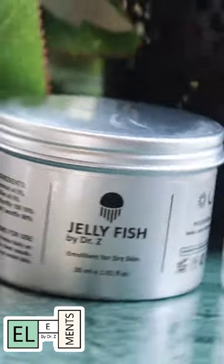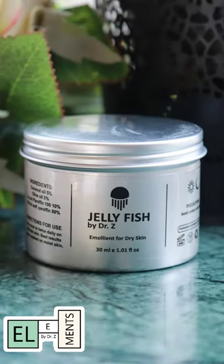Assalamualaikum. Another one of our products by Dr. Z. This is called Jellyfish because it feels like jelly, and this is an emollient.